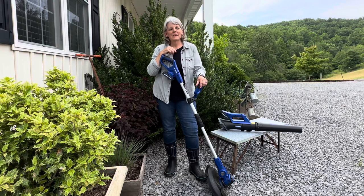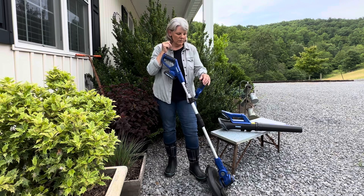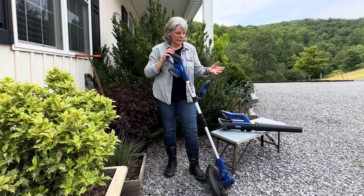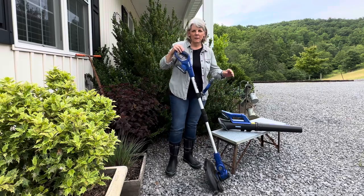Hey everyone, I'm really glad you stopped by today. The folks at Wild Badger Power Tools contacted me and they wanted to send me out a couple of their products to review for you, the viewers. So they sent me out the combo pack of the 20 volt battery-powered weed eater, weed whacker, string trimmer, whatever you like to call it, and the 20 volt leaf blower.